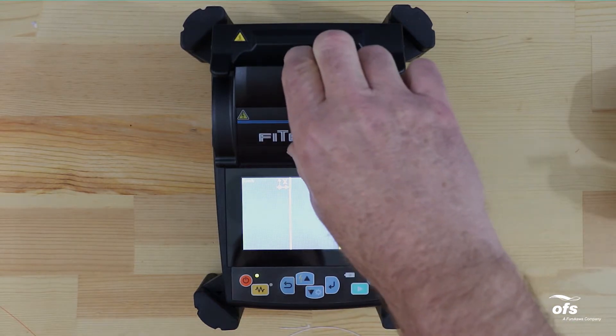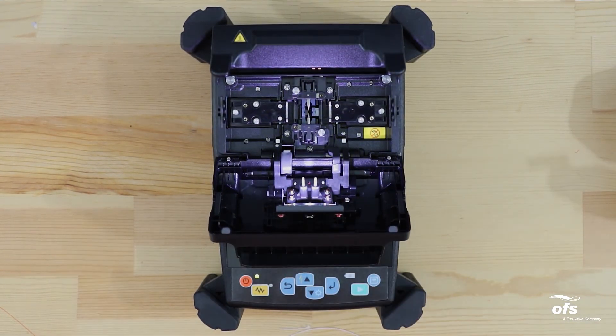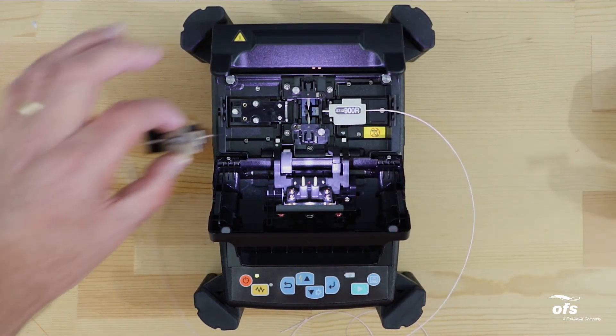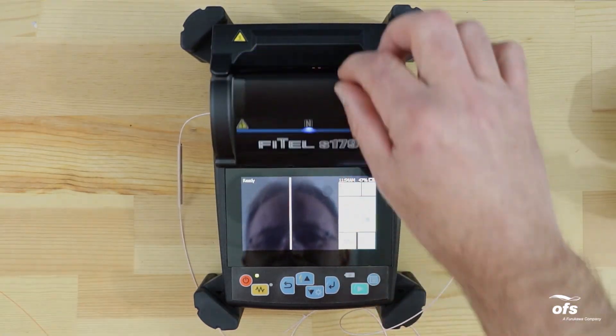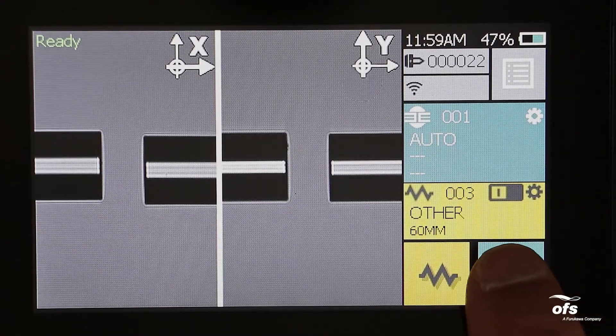After preparing the fibers — protection sleeve installed, fiber stripped, cleaned, and cleaved — open the windshield and load the fibers into the fusion splicer. Close the windshield and ensure that the ready screen is displayed on the monitor. Press the green start key on the control panel or touch panel to splice the fibers.